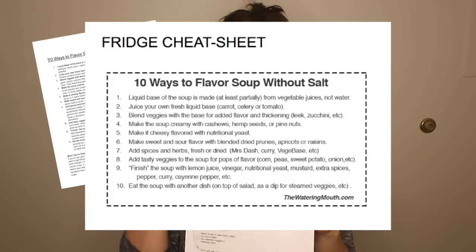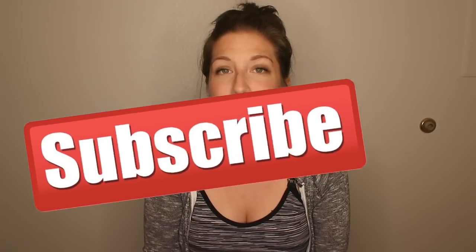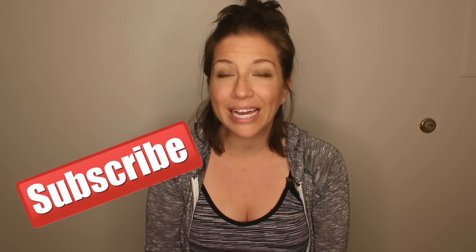This video is a little bit special because I'm going to have a free PDF available for you with all of the different ways that you can flavor soup. You can sign up right here to get that PDF so you can just tack it right onto your fridge. Also, please subscribe to my YouTube channel — I make a video like this every week. I am an eat-to-live coach and I would love to be part of your journey. Okay, let's get into it.